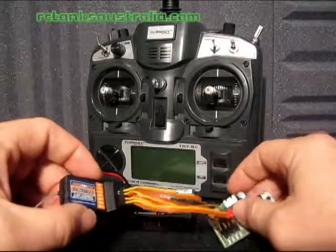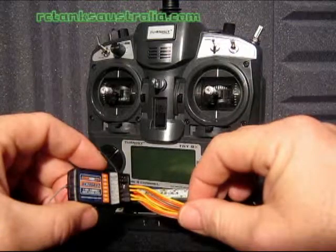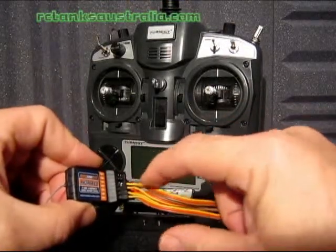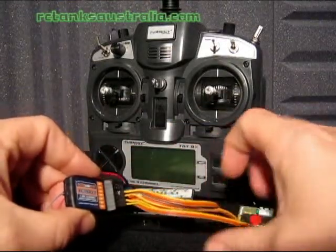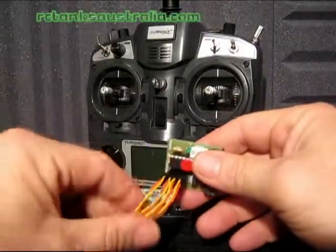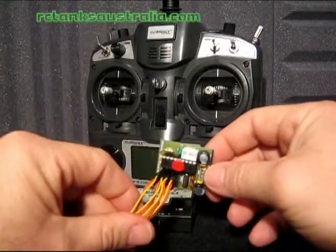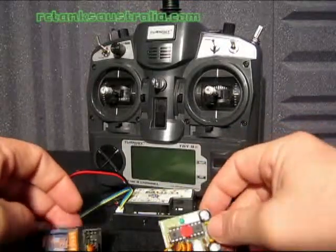Once you've got those connected, it's very important to remember to have these connections made the right way around. The signal wire, which is always your yellow or orange wire, should be facing the inside of your receiver. Similarly, on the RC2HL board the signal wire should be facing to the inside of the board, towards the microcontroller.